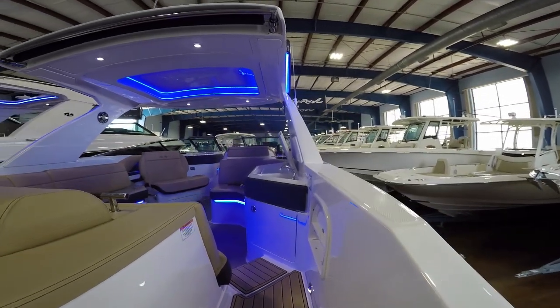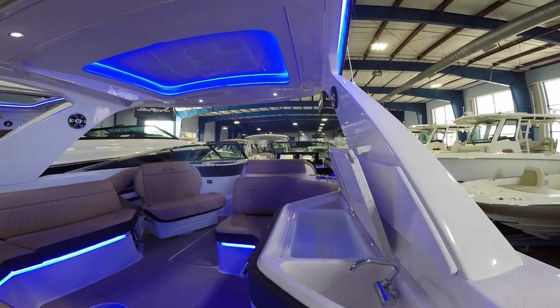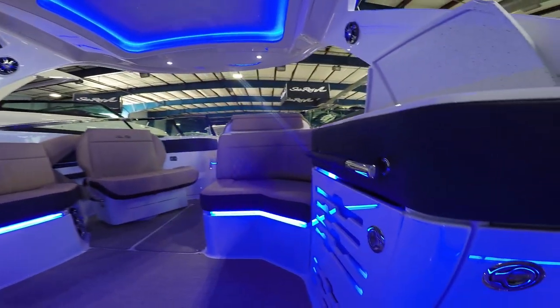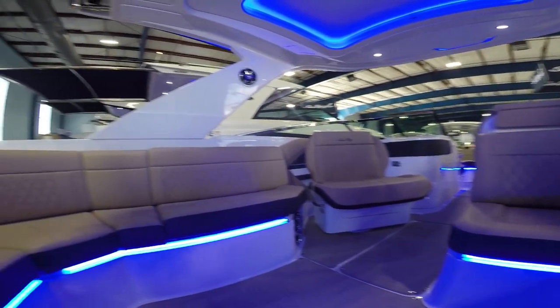There's also another freshwater wash down up on the bow. Moving forward, we've got a big freshwater wash down area with multiple sinks and even a refrigerator behind that door to keep your drinks cool. As you can see, a lot of LED lighting throughout this boat.